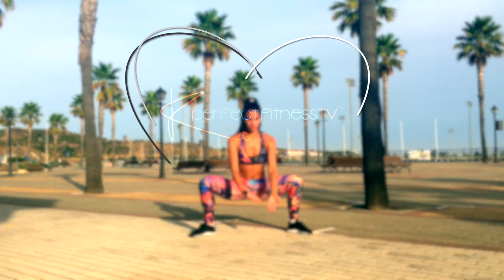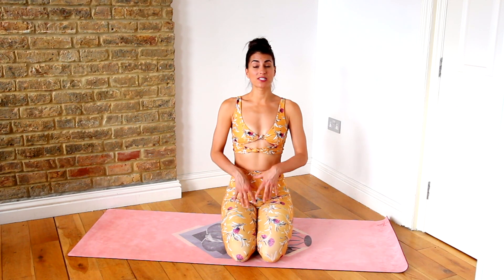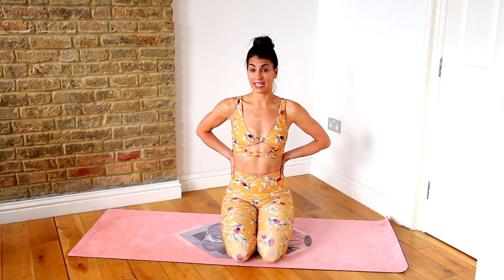Here's how to stretch your lower back with 8 simple exercises to relieve back pain naturally. Hi guys and welcome back to KU's Perfect Fitness TV. Today I'm going to be showing you some simple stretches so you can release lower back pain.